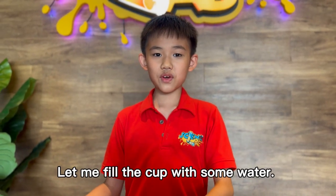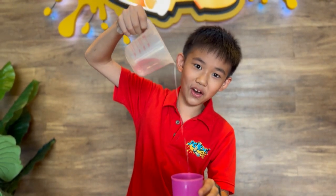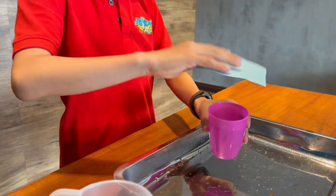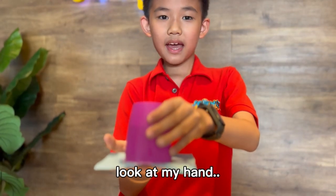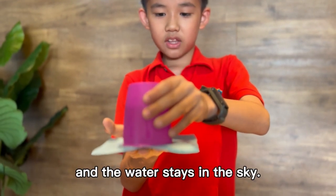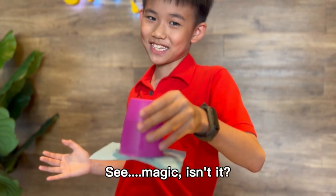Let me fill the cup with water. Real water. Look at my hand. Now I'm going to remove my hand and let the water stay in the sky. See? Magic, isn't it?